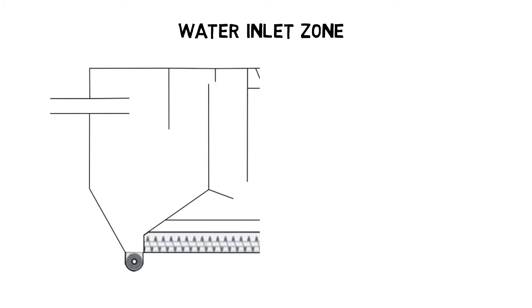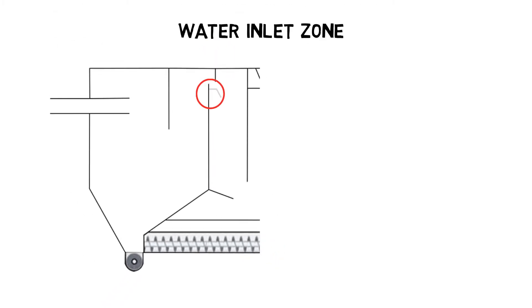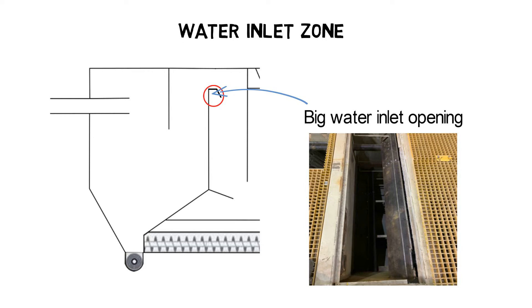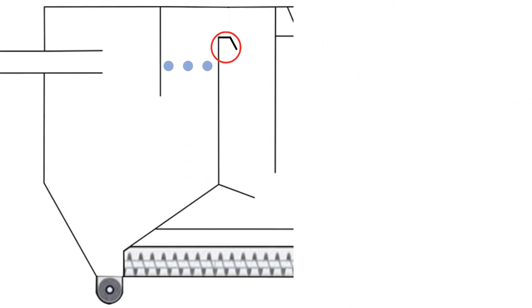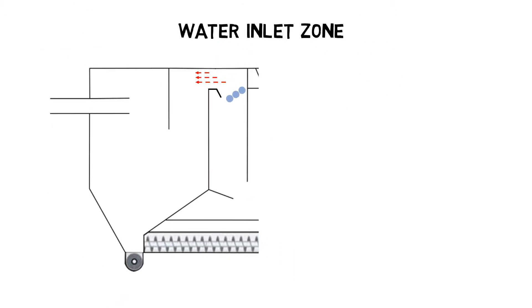The water inlet should be as big as possible to allow the incoming water to slow down and to spread out. Ideally, it is an overflow edge as shown in this picture. Water enters the tank over a wide opening and is then directed into the open tank area. Water molecules close to the overflow plate slow down due to frictional forces so that water molecules with a longer distance can catch up.